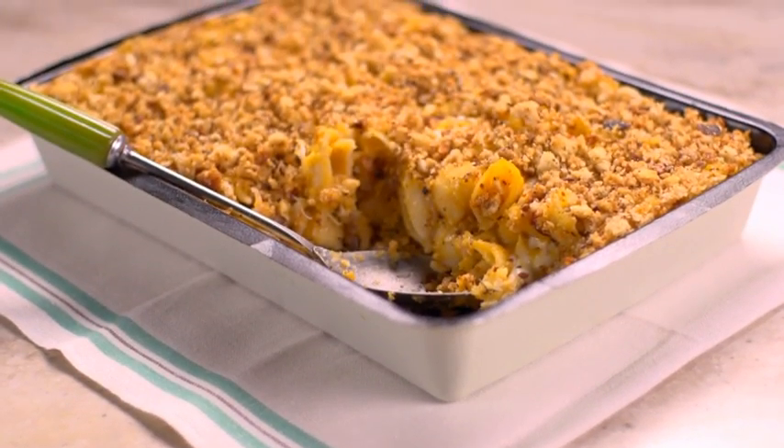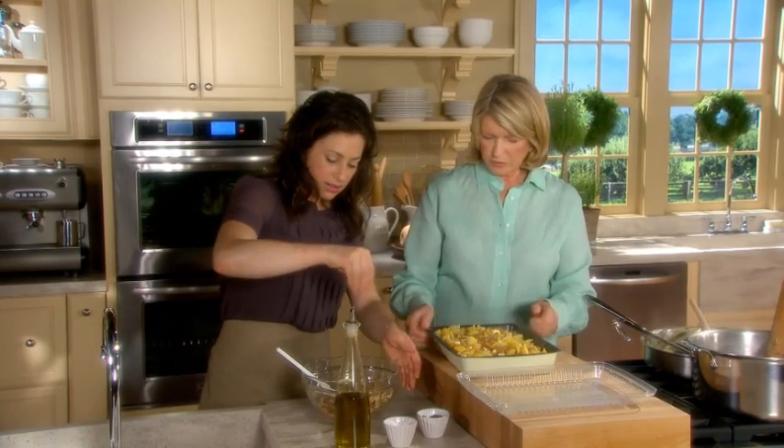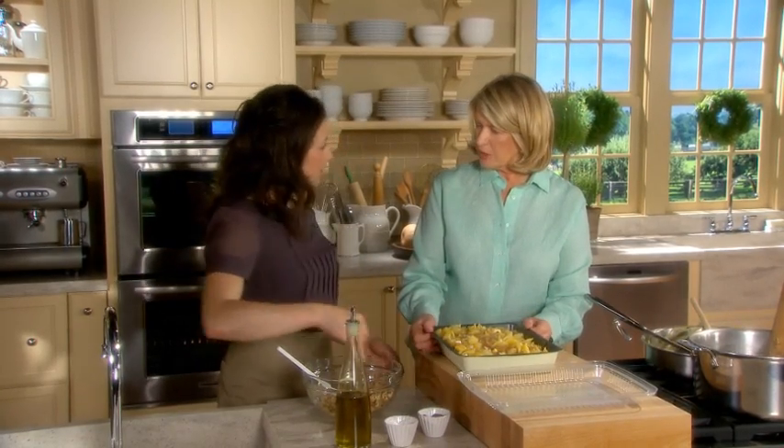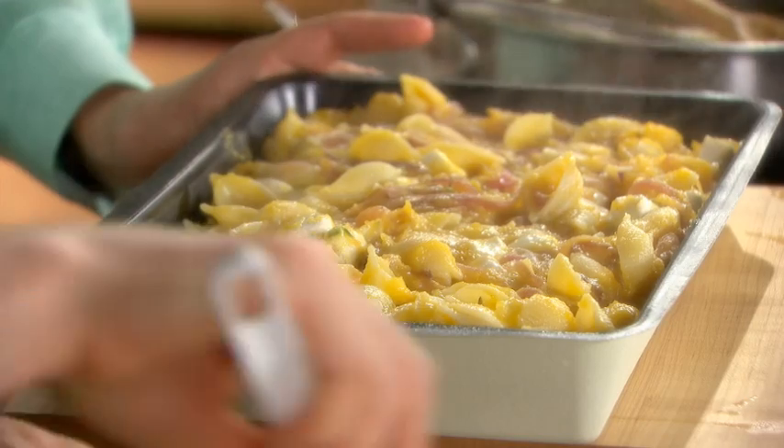Today we are going to make a butternut squash pasta with baked shells. This is very different from any other kind of disposable bakeware. It's attractive — it looks like a really nice dish.